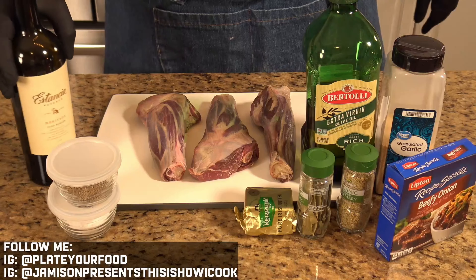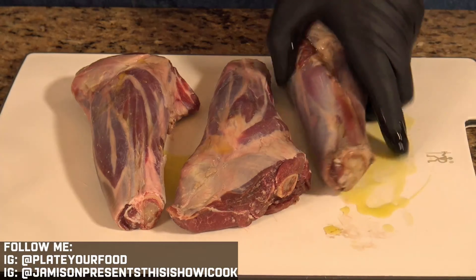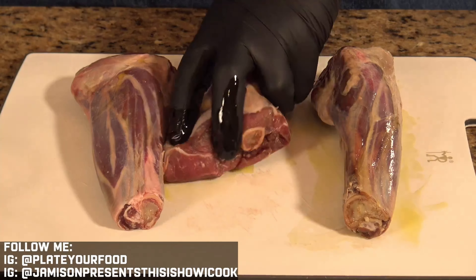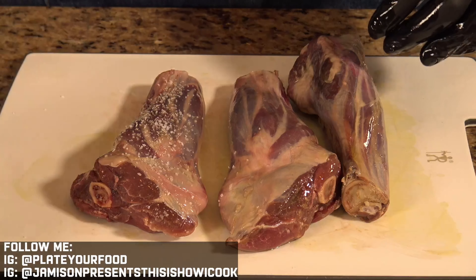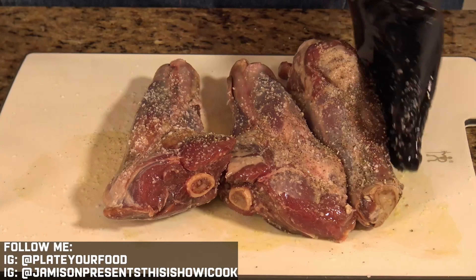We start by coating the lamb shanks in a little bit of olive oil — this will help our seasoning adhere to the shanks. Next, we season these generously with salt, then come back with black pepper, some crushed dry rosemary, and garlic powder. And those are our seasoned lamb shanks.